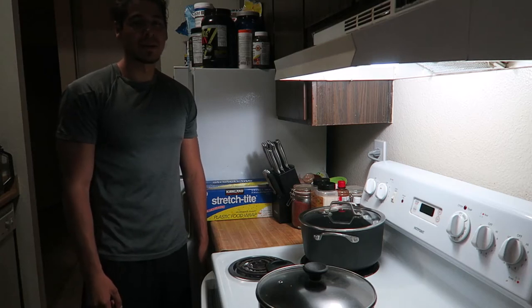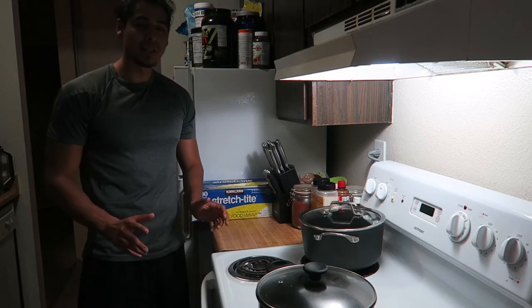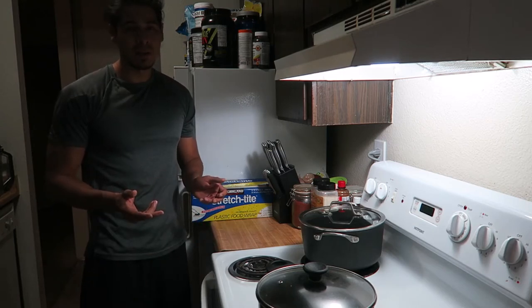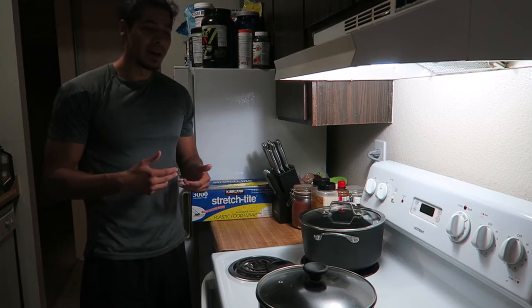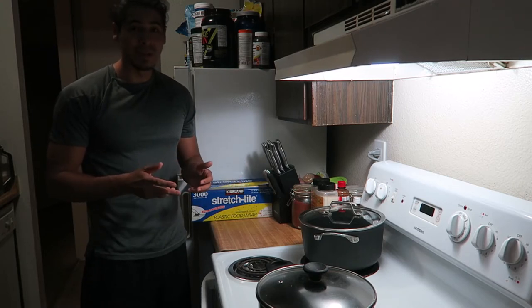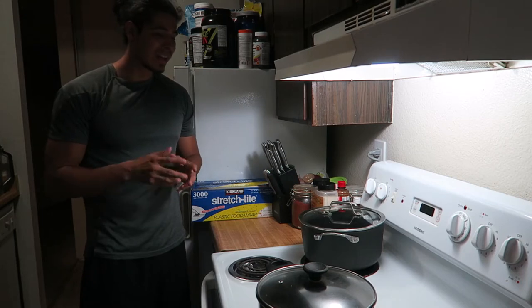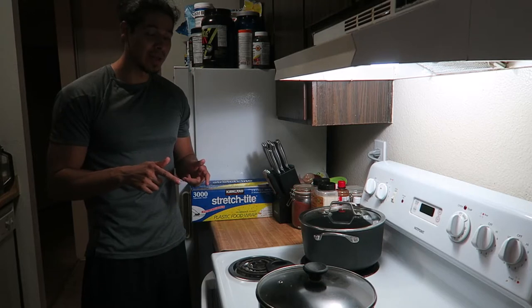Hey guys, back again with another cooking video. Today I'm gonna show you how I make my all-time healthy sweet drink, which is called Jamaica, otherwise known as hibiscus tea. This pretty much replaces all the soda and juice I used to drink. I drink this every day because it's so healthy, and about eight ounces of it has 40 calories.